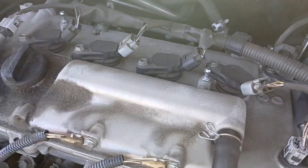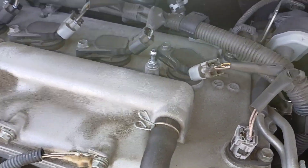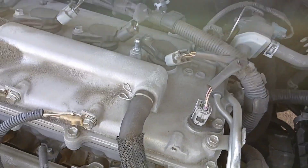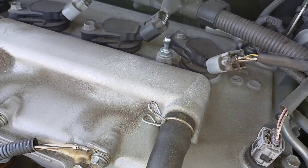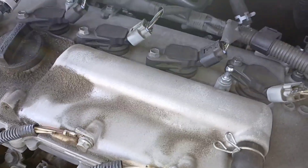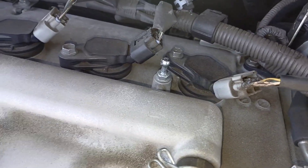Once you get them out, you'll do the same thing getting them back in. A trick I like to use is to use the boot on the ignition coil, place it on top of the new spark plug, and ease the spark plug down into the socket to get it started that way. Once the spark plug is down there, you can start it in with the boot.